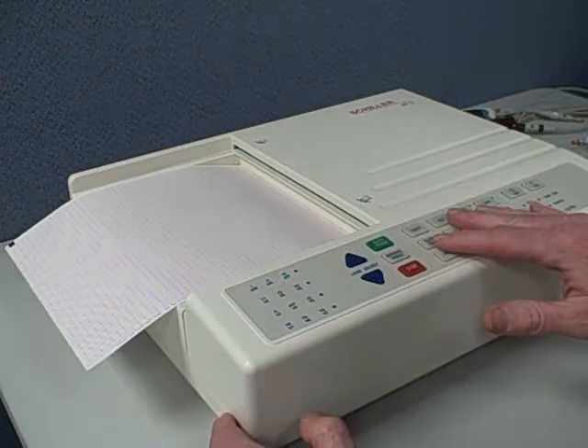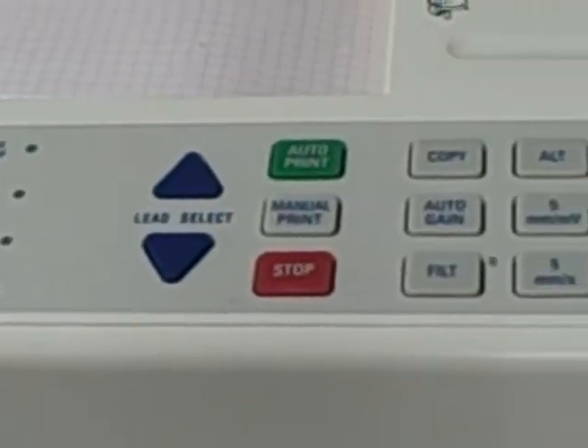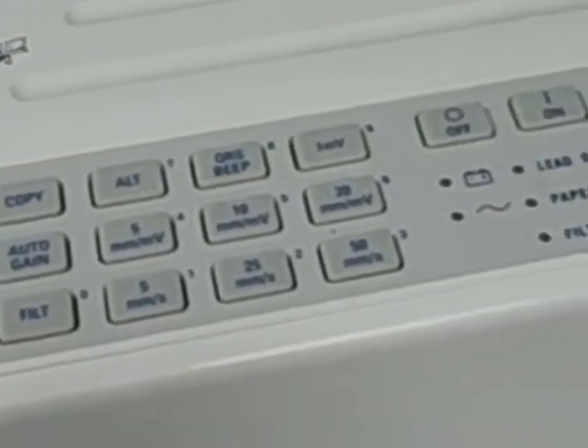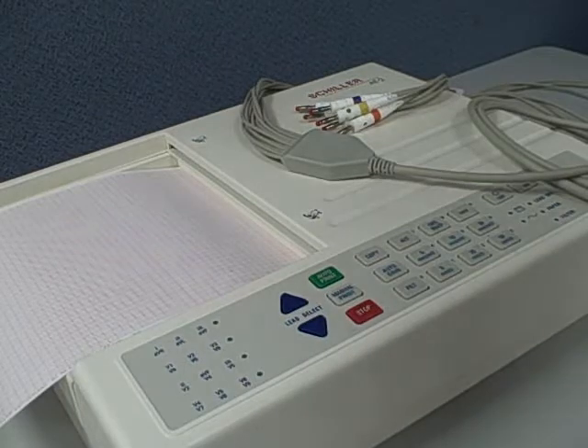It does not have an alphanumeric keyboard but has various function keys to make it easy to operate the machine. This model has been around for about 10 years in its current form. It's been a real workhorse for Schiller.